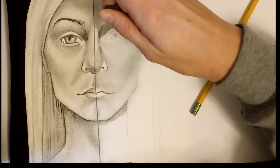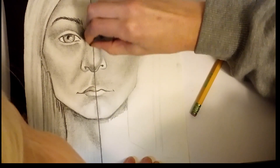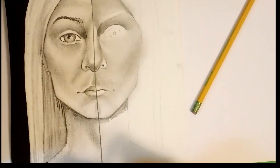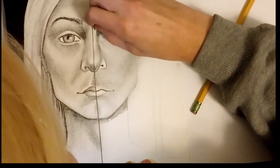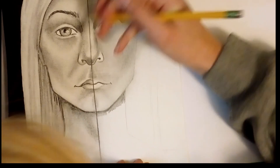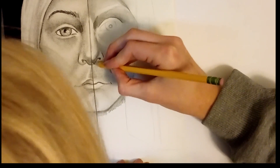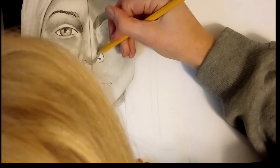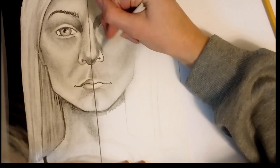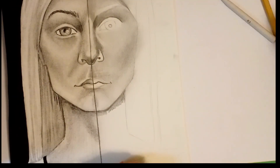I'm going to darken up the areas where I lost a little bit of definition. I'm going to redefine the bridge of my nose where it is the lightest, and then the tip of my nose too where it's protruding out the most. I may use my blending stump for a little bit more subtle blending. You have a little bit more control with the blending stump whereas the tissue paper is more for larger areas — more like for the beginning stages.